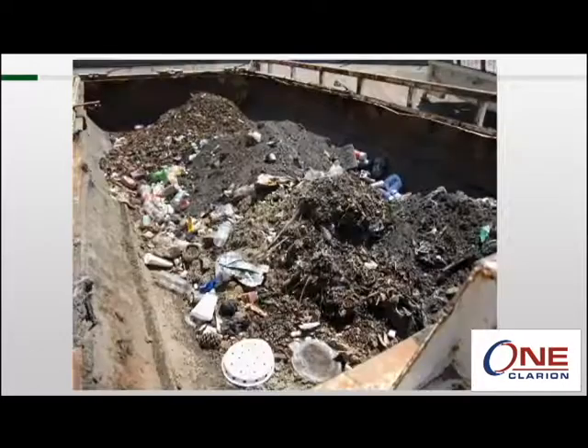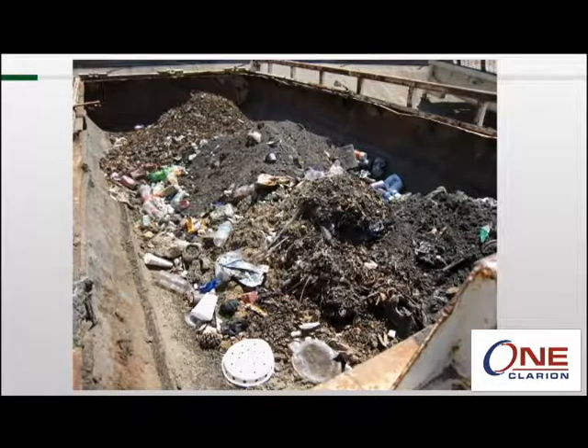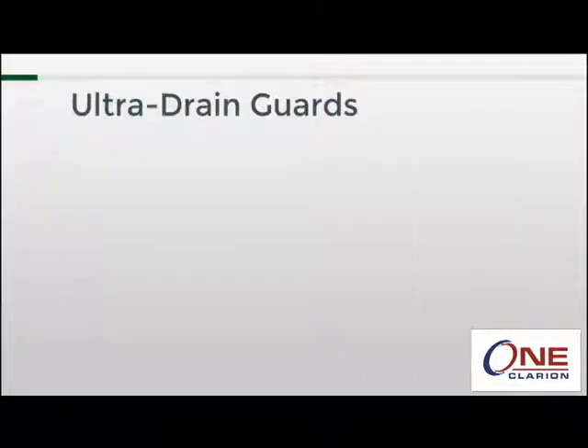As we wrap up, I want to share a picture with you. If you ever wonder whether a single drain guard is really going to make a difference, remember this: this dumpster contains the contents of 50 drain guards that were emptied after just two weeks. All of this would have been in our waterways. I hope this session proved to be valuable and that you now better understand the ultra drain guard.